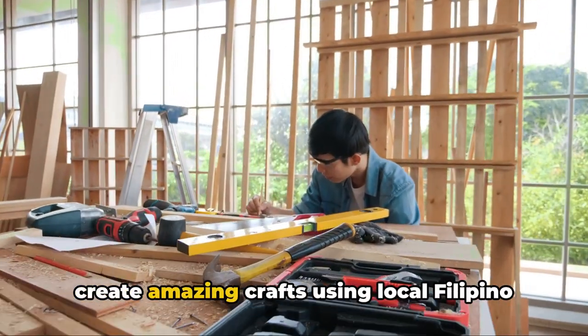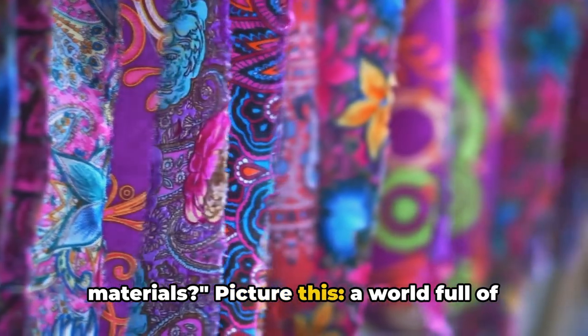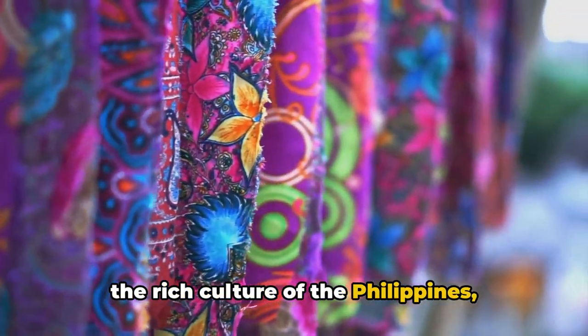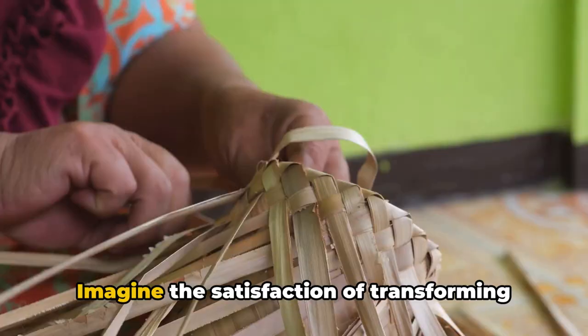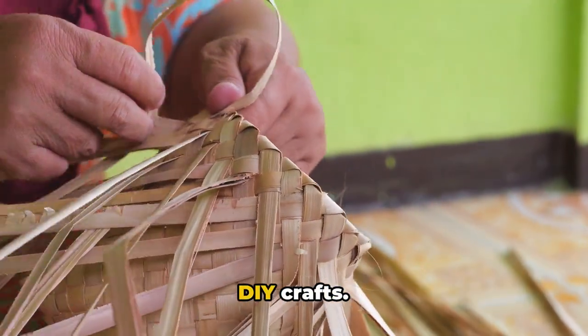Have you ever wondered how you can create amazing crafts using local Filipino materials? Picture this: a world full of vibrant colors, intricate patterns, and the rich culture of the Philippines, encapsulated in unique handcrafted pieces. Imagine the satisfaction of transforming these local materials into your very own DIY crafts.